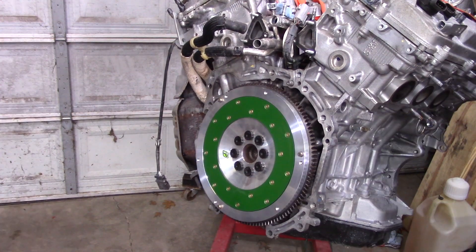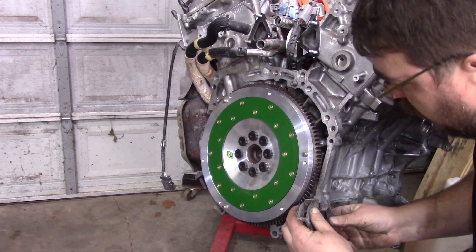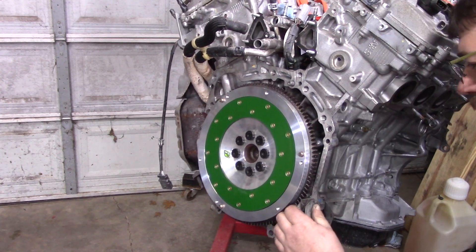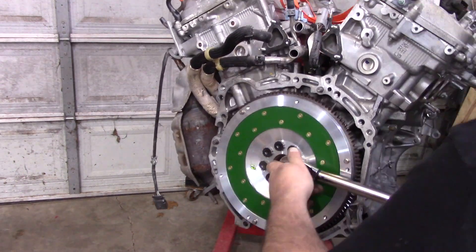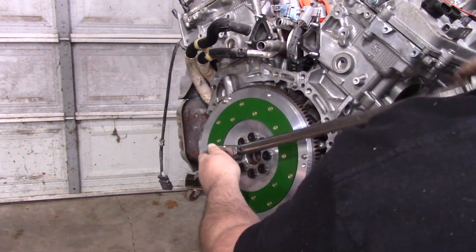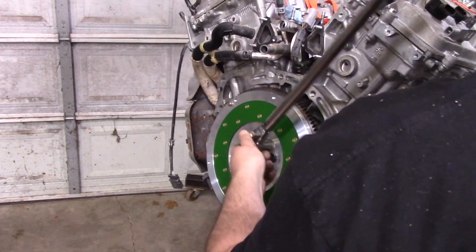They're just on hand tight right now. I'm alone here today, so I'm going to use one of these can't-twist clamps — this is much easier if you just have somebody else. I'm going to lock it in there into one of the starter teeth so that I can torque this thing. We're going to do this in a couple steps: first we're going to go to 30 foot-pounds — this is more about making sure that everything is seated. Then we're going to go up to 50, and then finally the final torque of 75 foot-pounds.